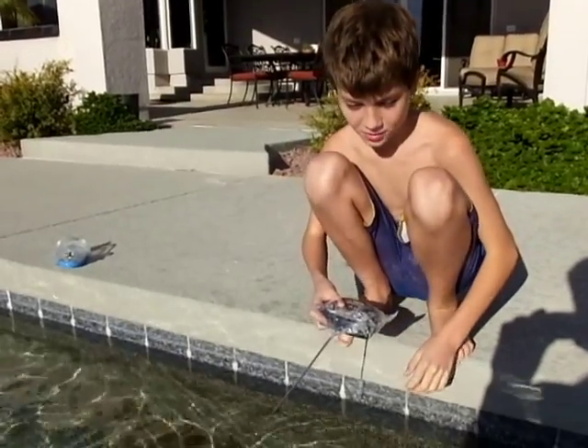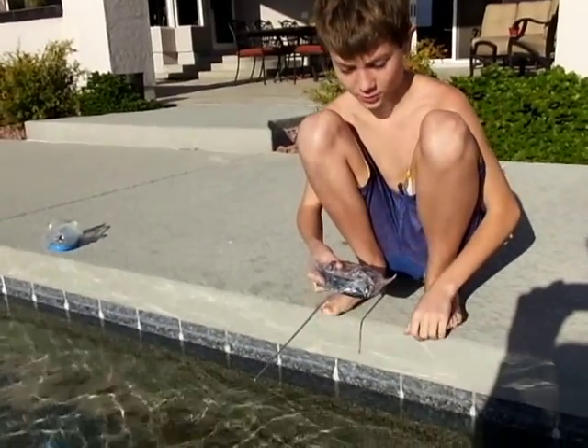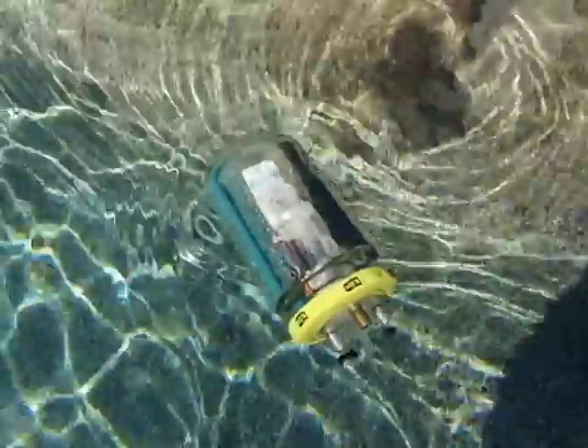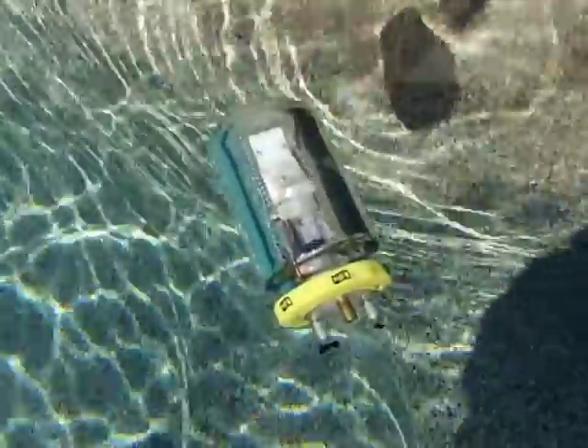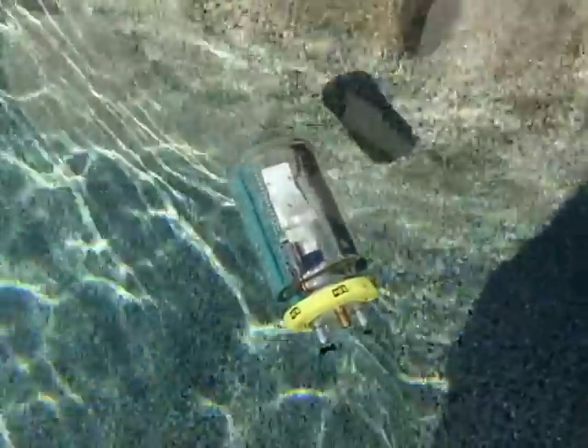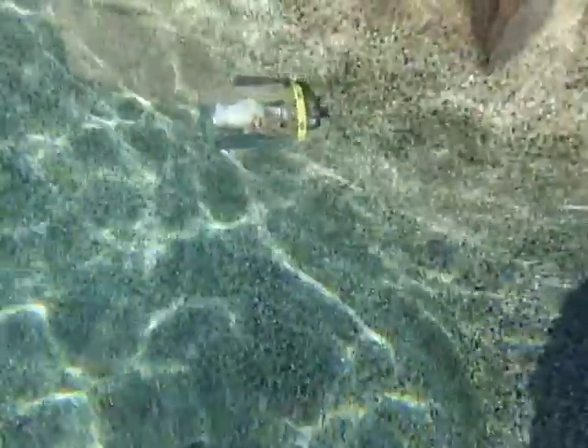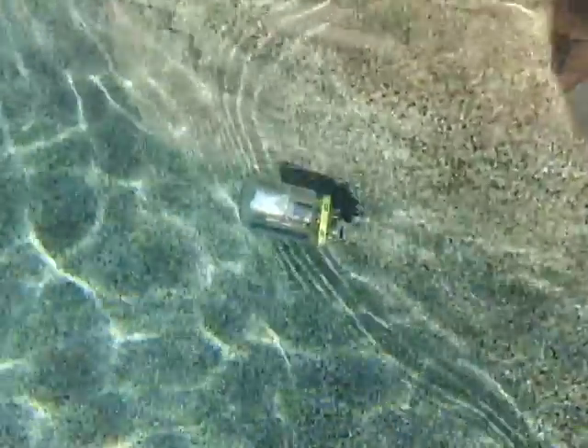I'm going to make this submarine dive, go forward, turn, and come up. Okay, now it's going to come up.